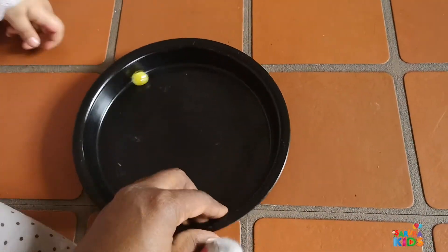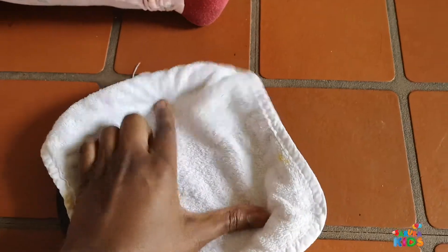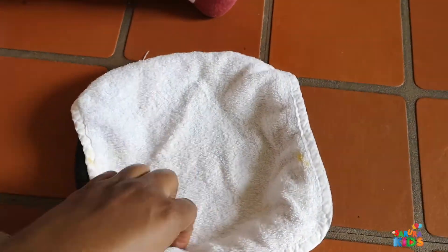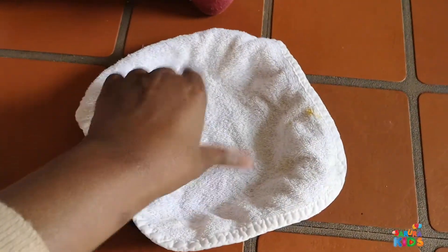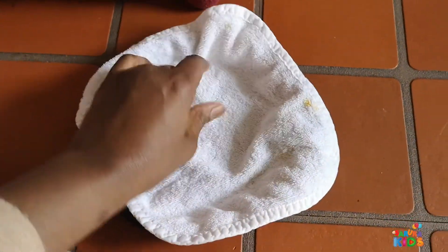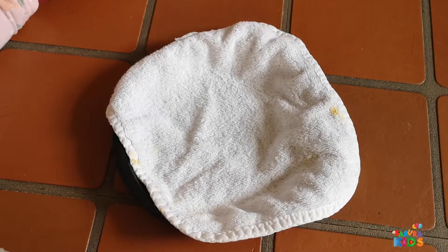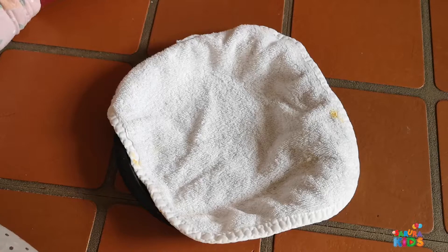Right, now let's show you another little thing — another little surprise. So if we take this out and then we put a towel in. Now we all know a towel is a bit bumpy. A towel can be a bit bumpy — now that's going to add extra friction, or extra something for you to work around. Now what do you think is going to happen if we put a towel in there? Is it going to go smoothly?